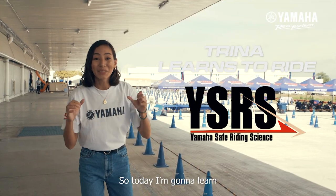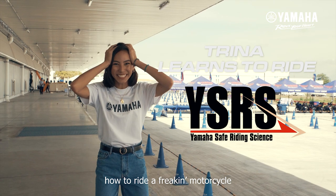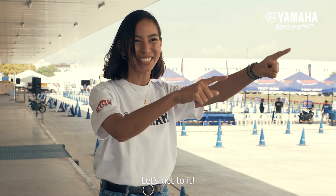Oh my god, guys! So today I'm gonna learn how to ride a freaking motorcycle. Oh my god, let's get to it!